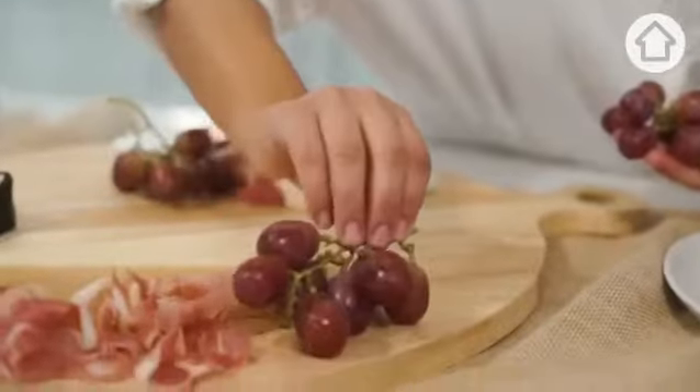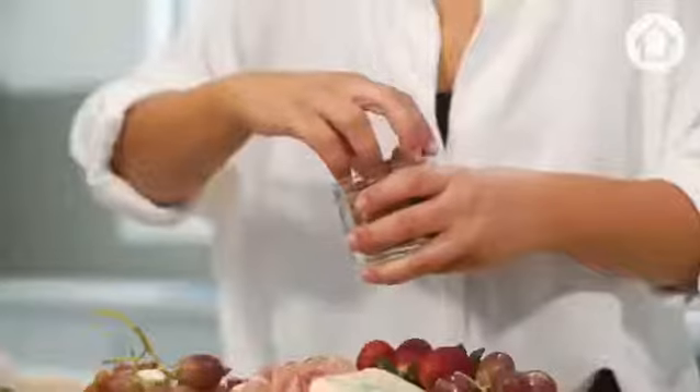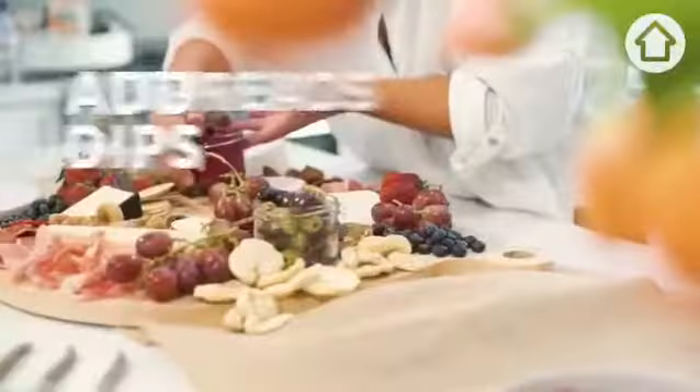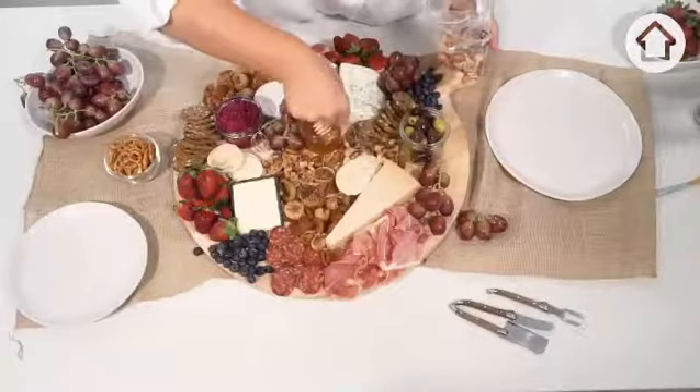Play around with it. Just try and create as much texture with the different elements that you have. Add your dips, your spreads, honey. Just fill in the little gaps.